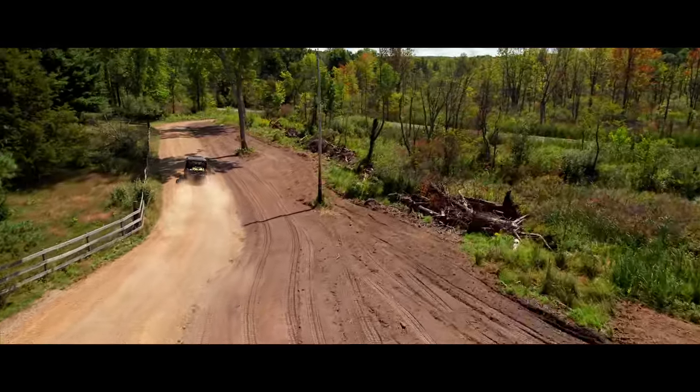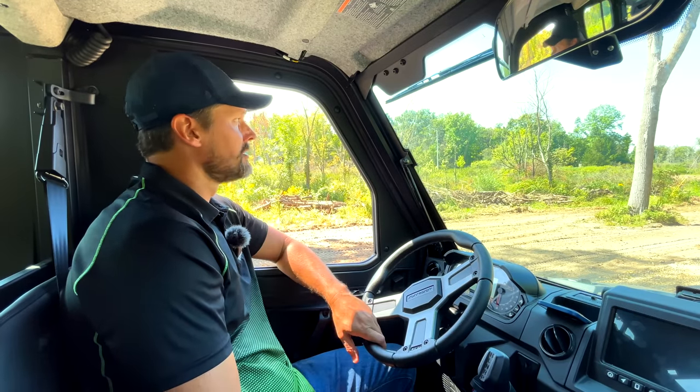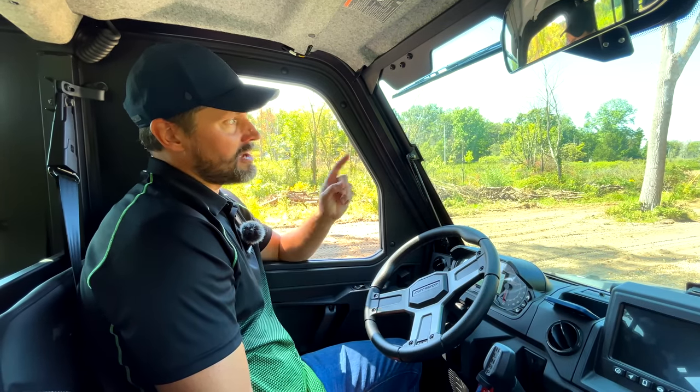Hey folks, welcome to Good Works Tractors. Going to take you on a bit of a tour around the property today. We have a lot of projects planned for the fall — again, our first year at this place, the new homestead, and I'm biting off more than I can chew. I don't know if I can get to it all, but I want to show you what we have going on and what videos are coming in the future.